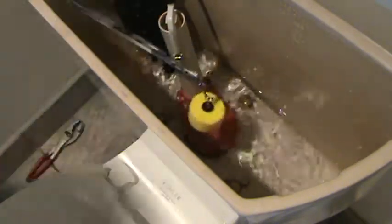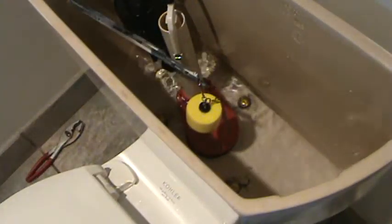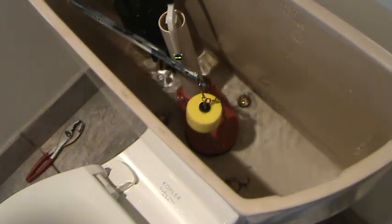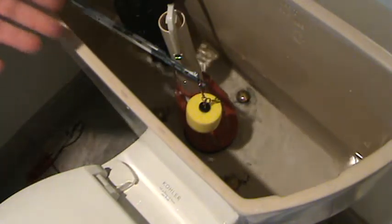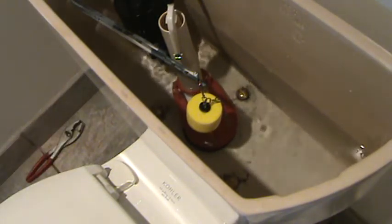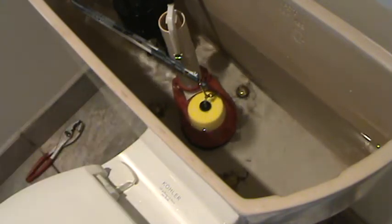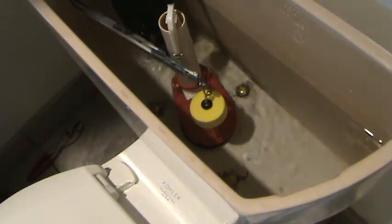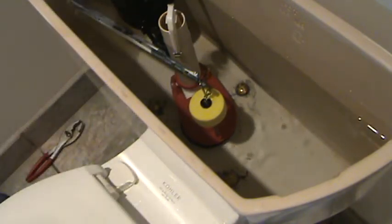I wonder if this flapper has always done that. It's certainly not supposed to go back down that easily. Before I took this toilet all apart and disconnected the tank, I probably should have taken a few extra flushes to make sure the existing flapper was working properly. Had it not been, I could have gotten a new flapper or known to tell someone it needs to be replaced. That's always a good idea — get in the habit of checking things out before you take it apart. Bad on me, but my loss is your gain.